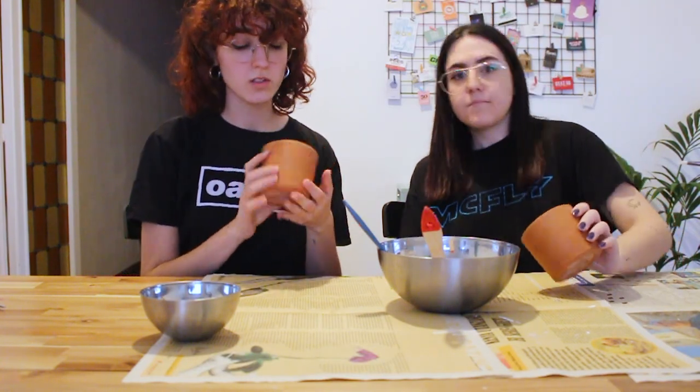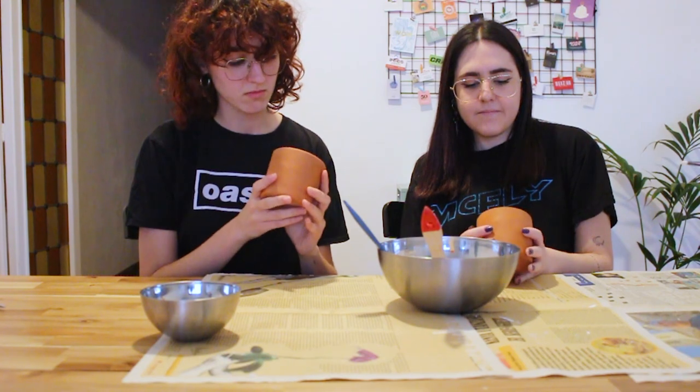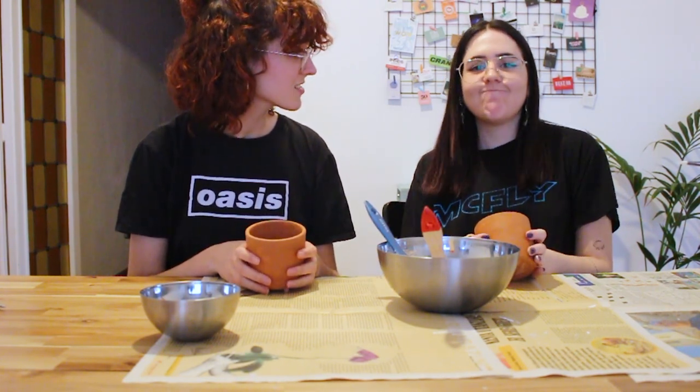Okay, so we took out the plants from the pots and now they are still a little bit dirty but we're going to paint them. Yes, we have the white paint here and we're ready.